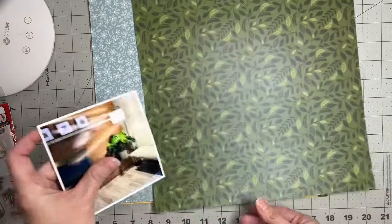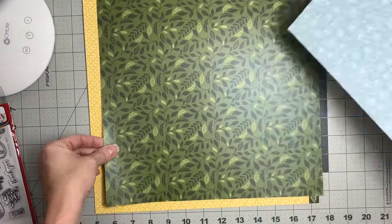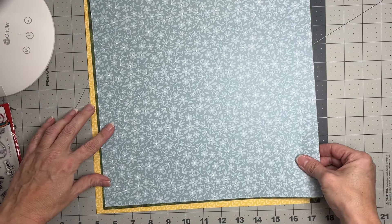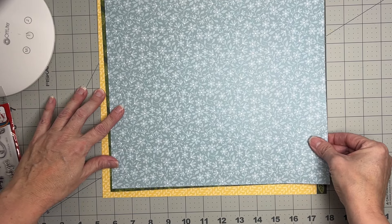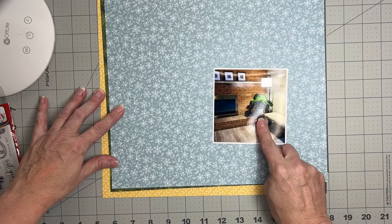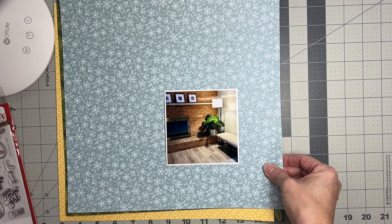I think I'll double mat it — and yes, all the patterns, that's just me! I'm thinking a little tiny strip of green and then a large yellow mat. Perfect — the green will get pulled forward from Mr. Plant.